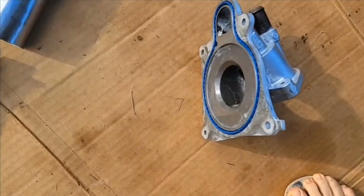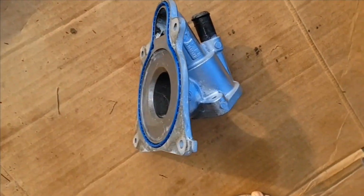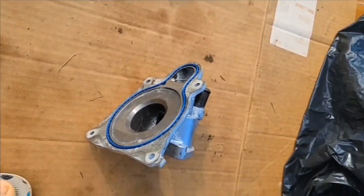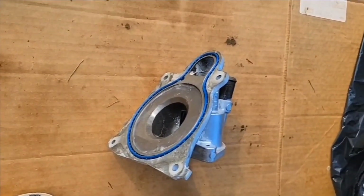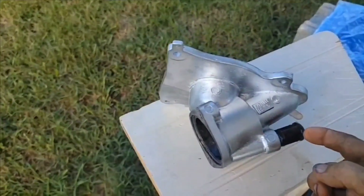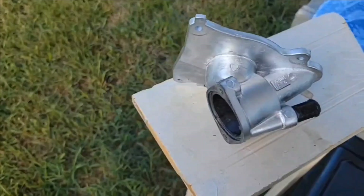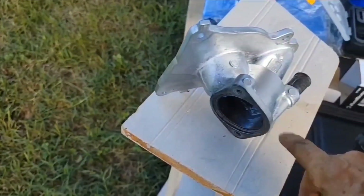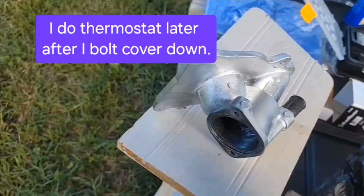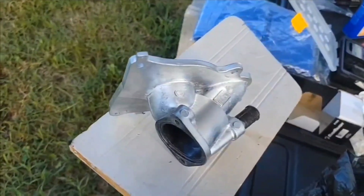I've got this part all cleaned up. It's a type of O-ring but not really. So I haven't put anything on it — I'm just going to use it dry. I'm going to try to attach this — at least get the hose on there, and also get the thermostat and the hose there too, because that can be kind of tricky to put on after the fact.